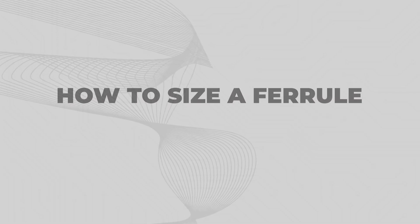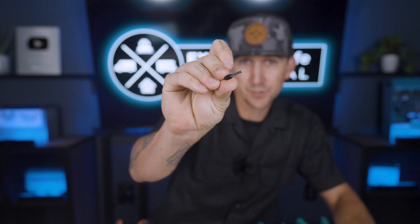How to size a ferrell: ferrells are simply sized by the wire size that they're going to be crimped onto. A 10 gauge wire is going to get a 10 gauge ferrell, and a 2 gauge wire is going to get a 2 gauge ferrell.